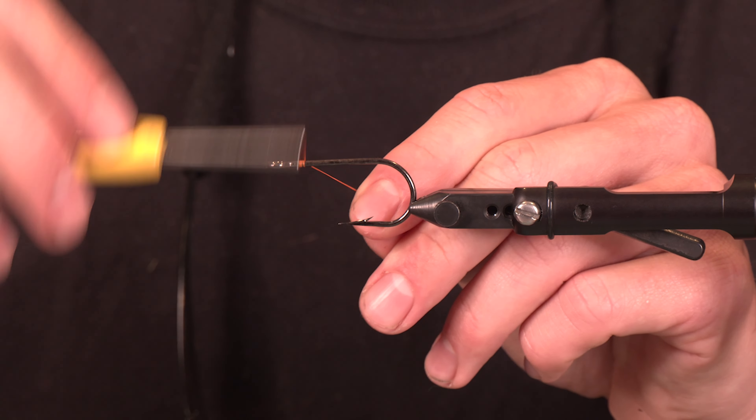Tie the diamond braid on, wrap it down really secure. This is that final element — we're going to go right behind the eyes and work it up to just behind the open eye of the hook with touching wraps, giving yourself a decent little taper to the front so these wraps have a little bit better grab.